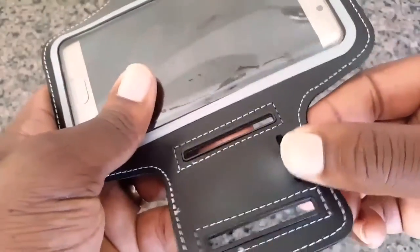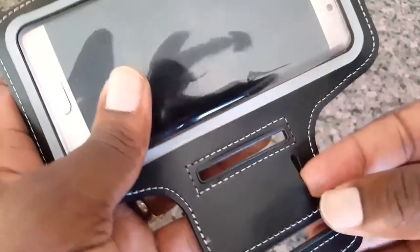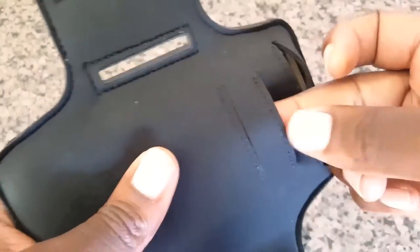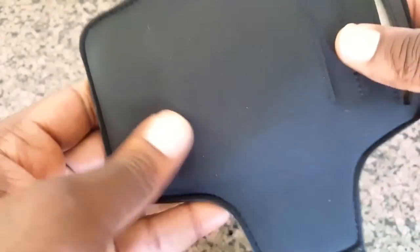Now another cool feature is this key slot here so you can drop a key in there. I have not tested that so I'm not sure how secure it is, but it's one option you can try. There are also a couple of slots here for maybe an ID card, a credit card, or a gym membership card, and also a hole for your headphone jack.